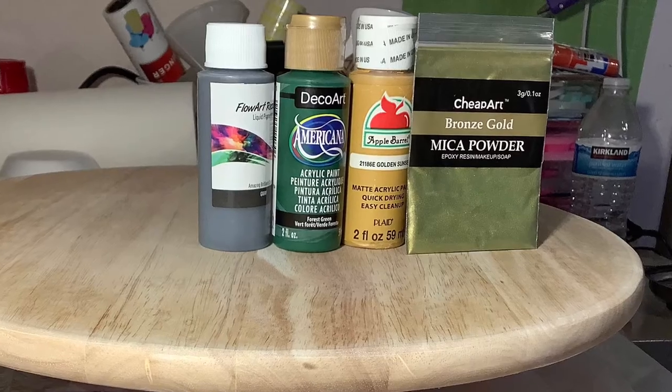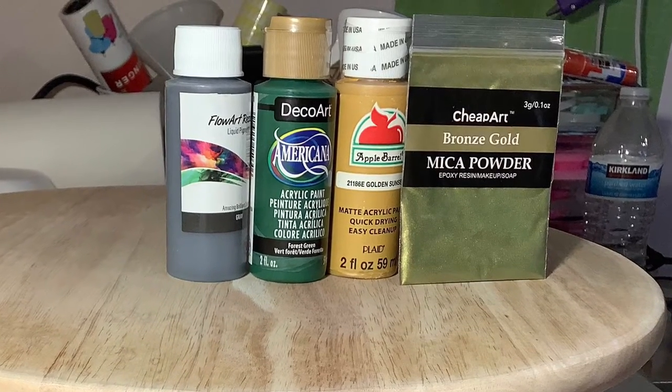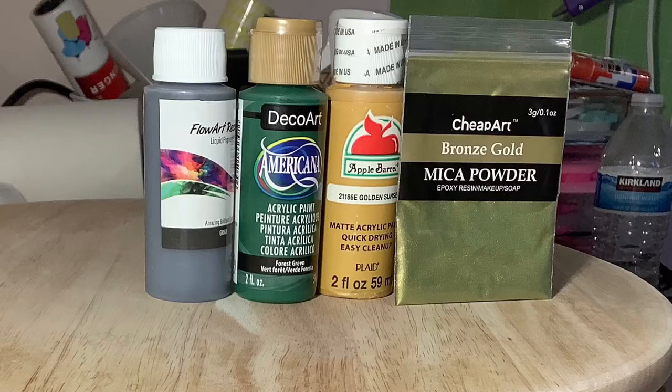These are the colors that I'll be using. The bride's favorite colors are mustard yellow and forest green.